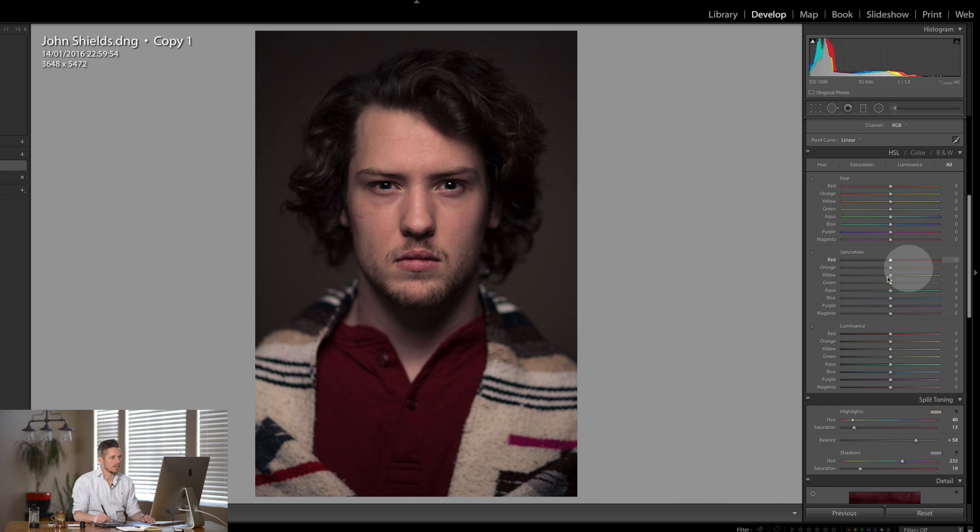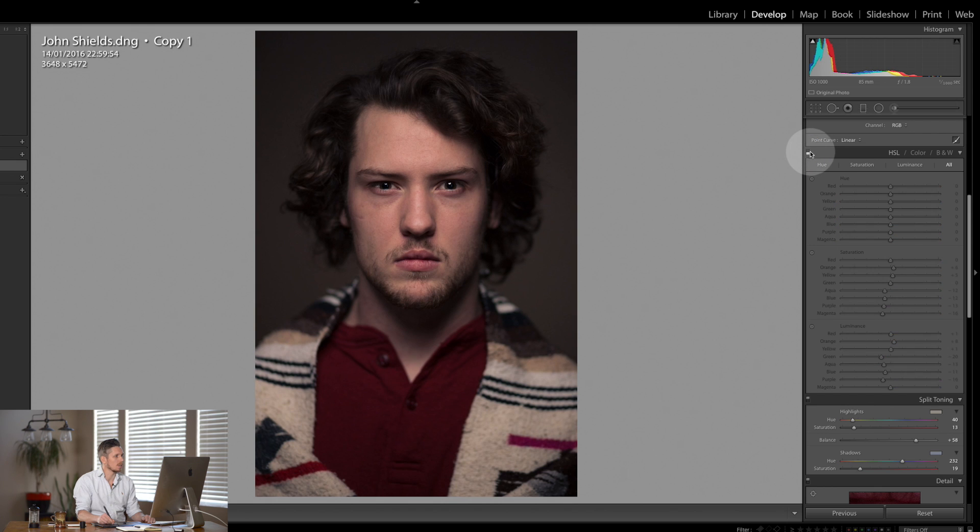Now I want to look at the luminance area down here. I want to pull anything that's blue and in the greens down to make it darker, but where these skin tones are I'm just going to lift them up a hair. And the same thing with the saturation — I'm going to lift these up a little and bring the rest of it down. We can see that just makes some really subtle differences.